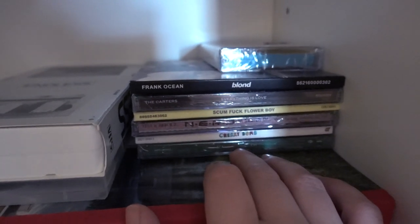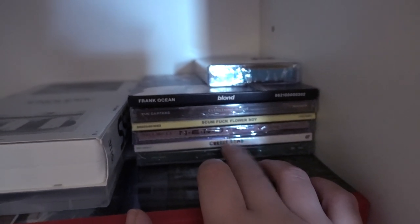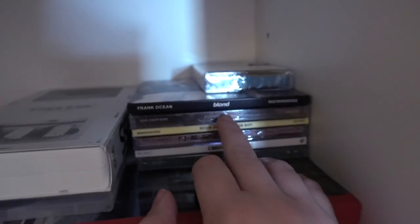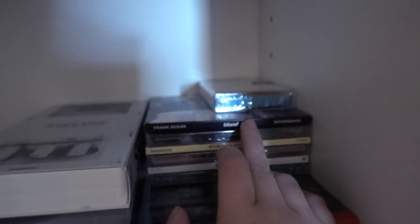Right here in the corner I keep a bunch of CDs: SZA, Cherry Bomb, N.E.R.D., In Search Of, Scumfuck Flower Boy, Everything is Love by Beyoncé and Jay-Z — The Carters — and the Blonde CD. And then I have a little cassette from Scumfuck Flower Boy as well.